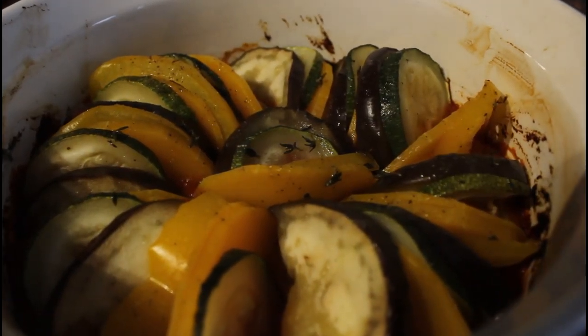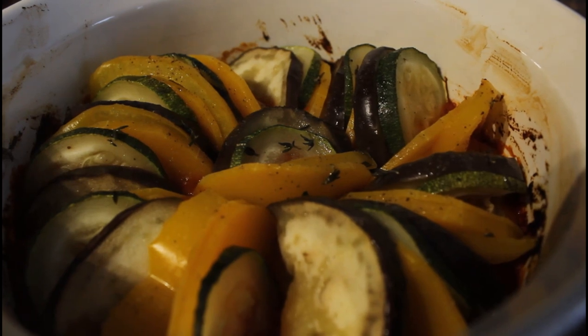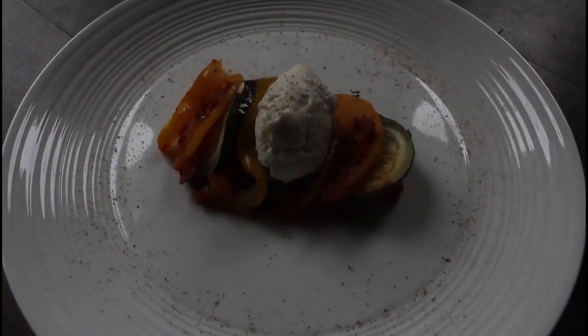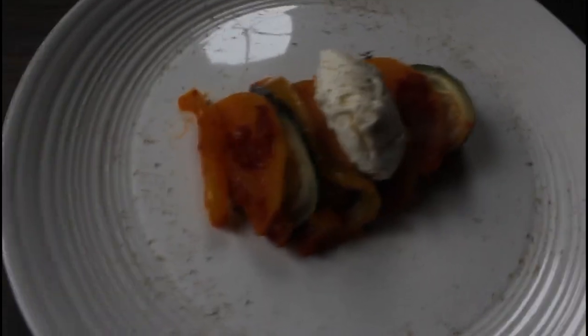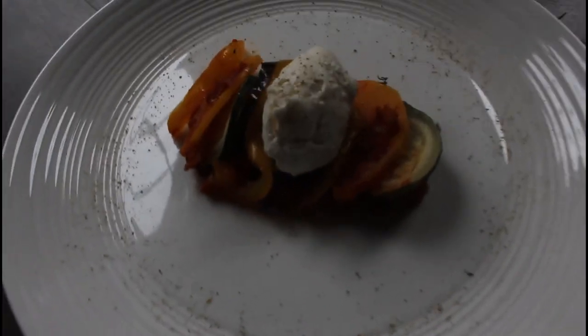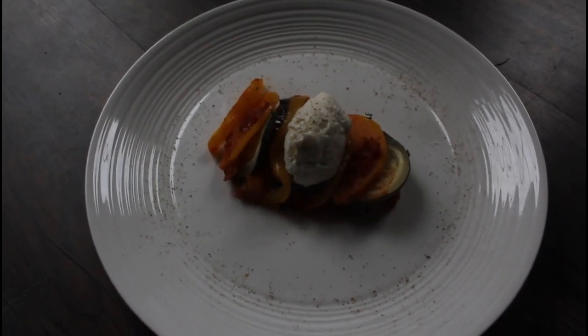A little while later and it's out of the oven. I'm going to plate this up. I've served mine with mascarpone cheese, but obviously that is up to you — I think parmesan would be really nice as well. Bon appétit!